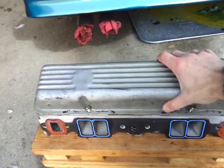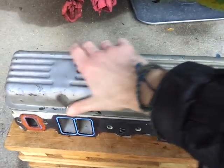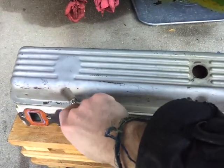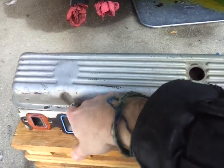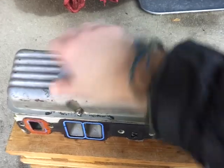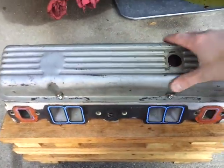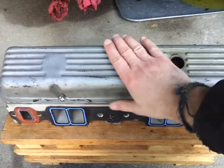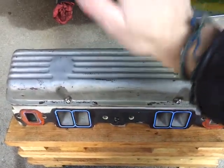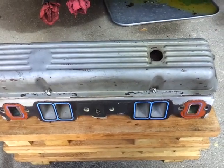You know all those times you're in the engine bay and everything's so tight and you're trying to find the hole to line things up? If you use studs, try to line everything up with a locator pick or something — this will save you so much frustration. Do this! Thanks for watching and please subscribe.